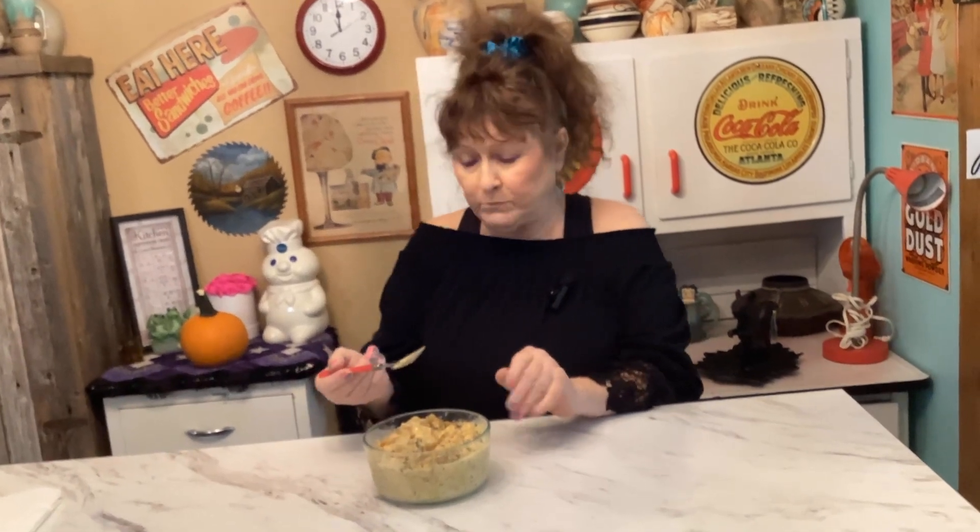I'm going to get a little bite of the potato — hope it's not too hot. Mmm. If y'all try this, let me know what you think. I mean, this is really good — I'm really shocked!